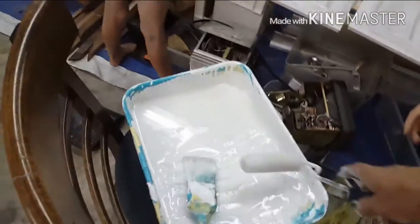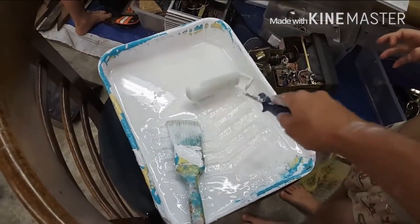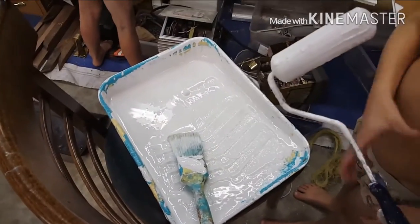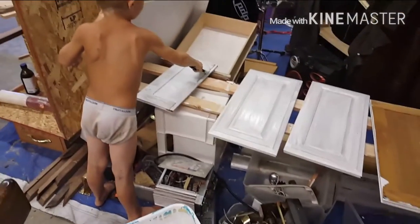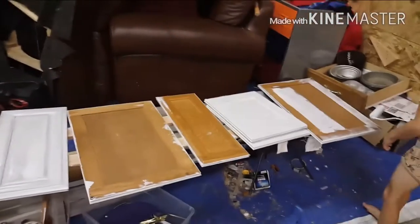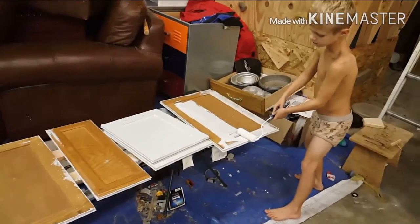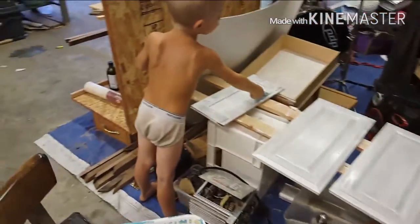Let me help you out, baby. This is not rolling very well — okay, there you go. Be careful, it's on the edge — you might have to hold it with one hand. The back of that one's already painted. Oh boy, such a big job, and we have to paint these two.